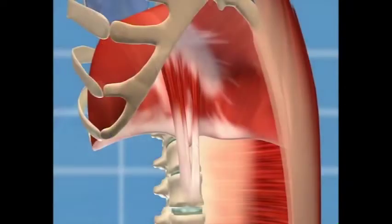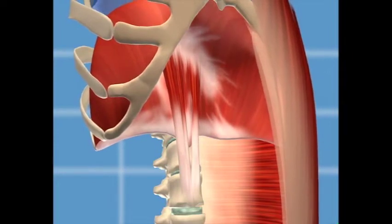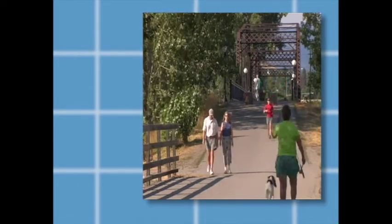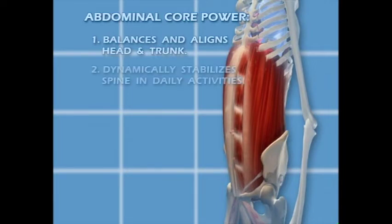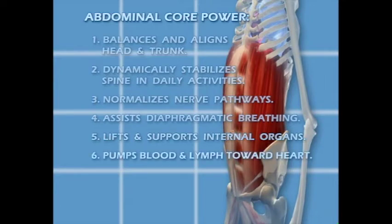Your body uses the breathing diaphragm from the top down to automatically strengthen your abdominal muscles with every breath. Your body uses the pelvic core muscles from the bottom up to strengthen your abdominal muscles with every step you take. The result is a stable yet dynamic trunk and spine. Working together, abdominal muscle power balances and aligns your head and trunk over your legs in all standing activities, dynamically stabilizes your spine as it twists and turns during daily activities, normalizes nerve pathways, assists diaphragmatic breathing, and lifts and supports your internal organs.